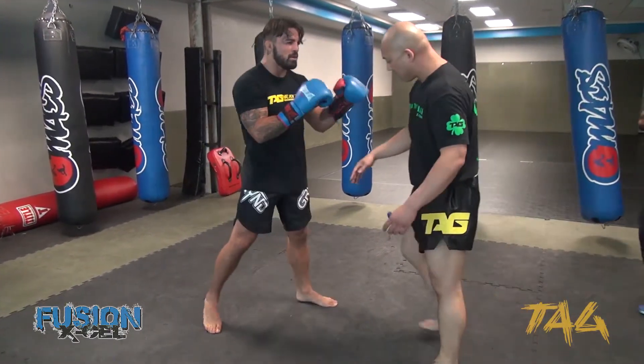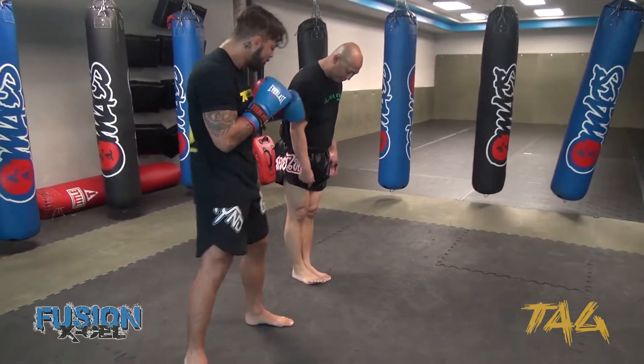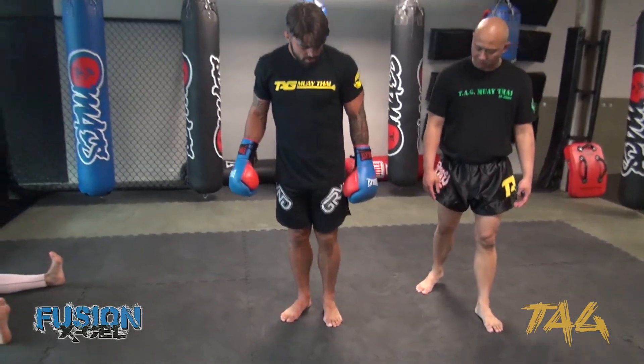Here's a quick method to find a tie stance. Put your feet together — you have that 45 degree angle. Step forward. Step forward with the left foot.